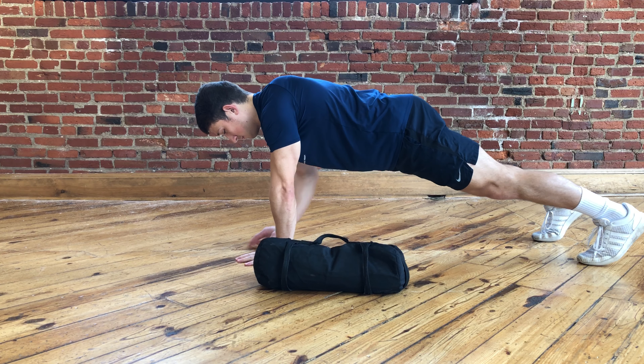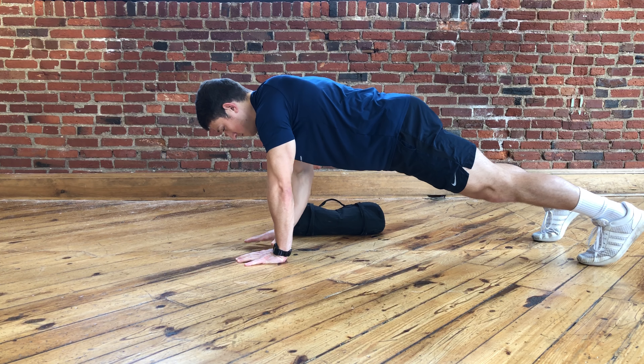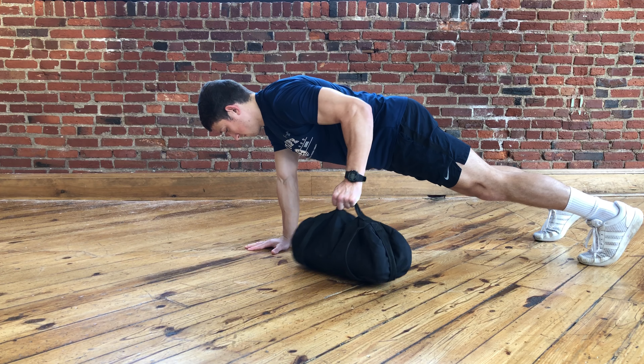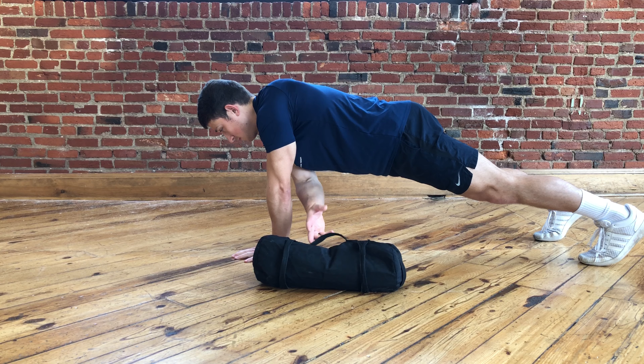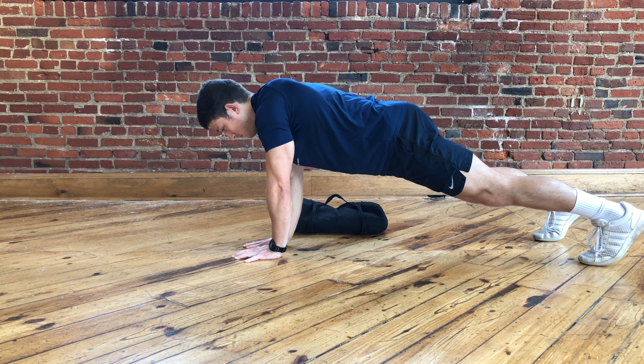You're going to repeat pulling across your body each time, and as you do this you're going to try to keep your trunk nice and level, your pelvis stable. Your gaze will stay straight down, and continue alternating, keeping your belly button pulled into your spine — nice stable core.